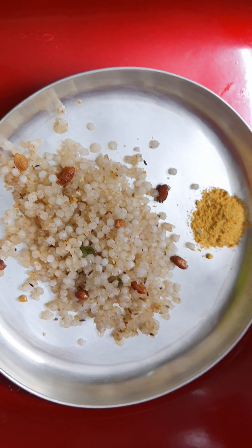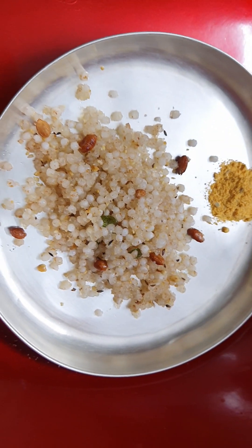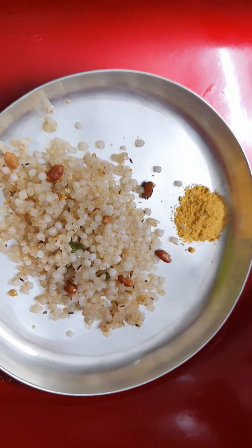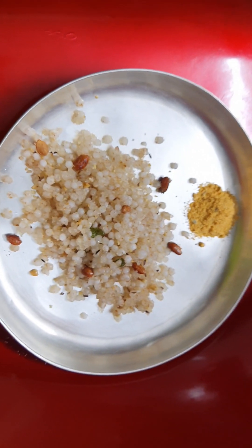Now I am serving this with papad powder — it will taste better. Thanks for watching, please like and subscribe. Bye! Keep smiling!